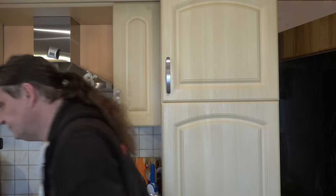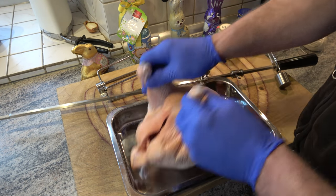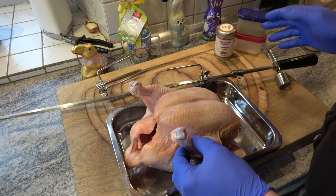Warum? Leute, das hat bei der Gans super funktioniert, bei der Ente super funktioniert, und jetzt machen wir mal wieder leckeres Hähnchen drauf. Attacke! Hier liegt das Riesenmördervieh. Gewürzt wird mit SPP: Salz, Pfeffer, Paprika.